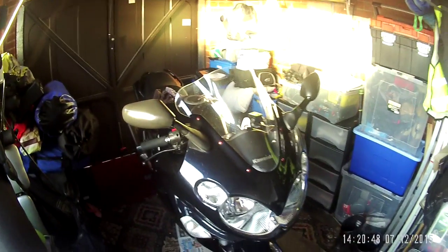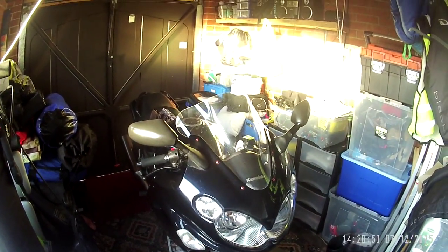Apart from that, not looking too bad. Should have gone out today and tested the camera, but I haven't had a chance.